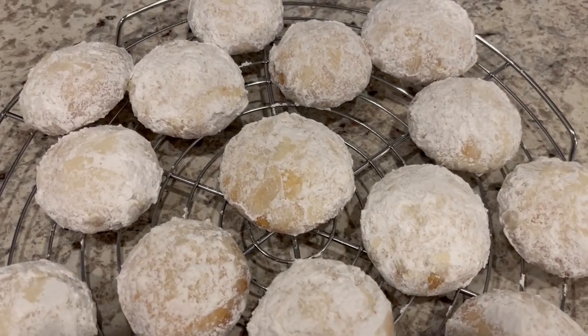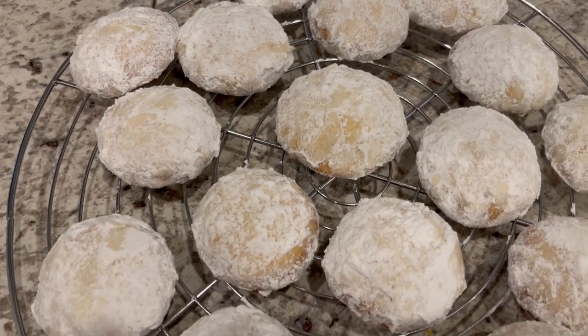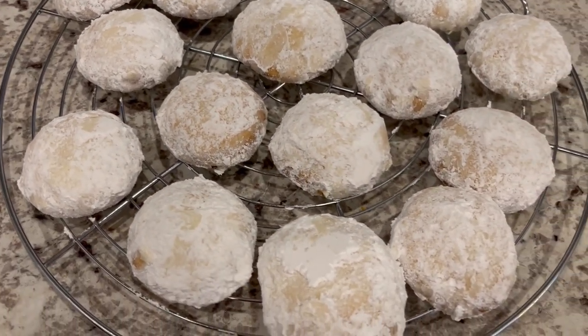So after my second coating of the powdered sugar, as you can see, I put them on a cooling rack to cool completely.